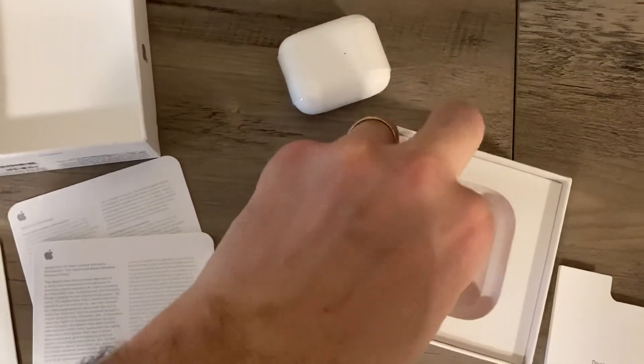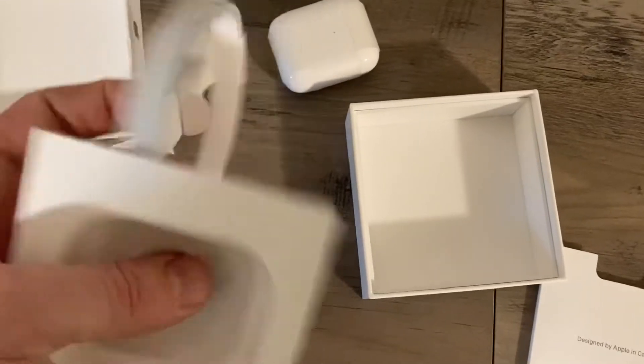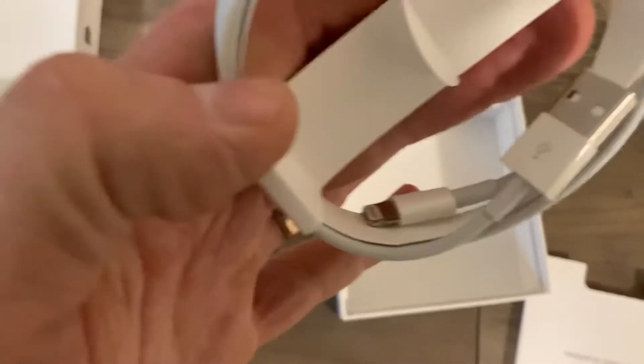And then it's got the cord in the back, which is a lightning cord. Nice. Actually need an extra one for my phone.